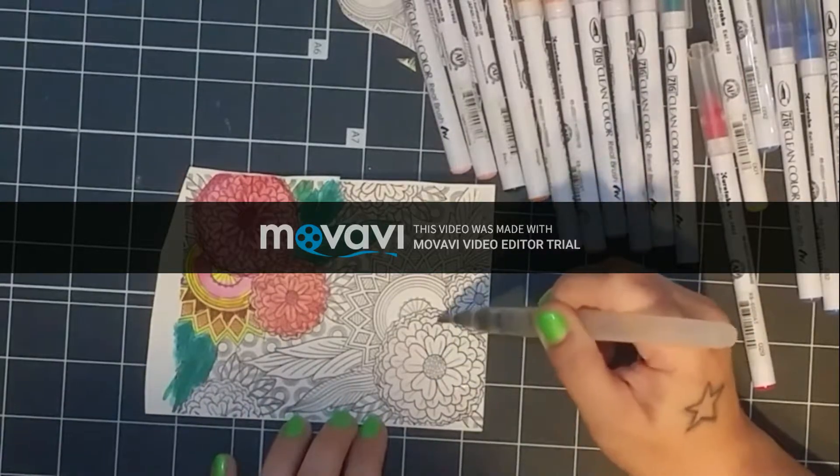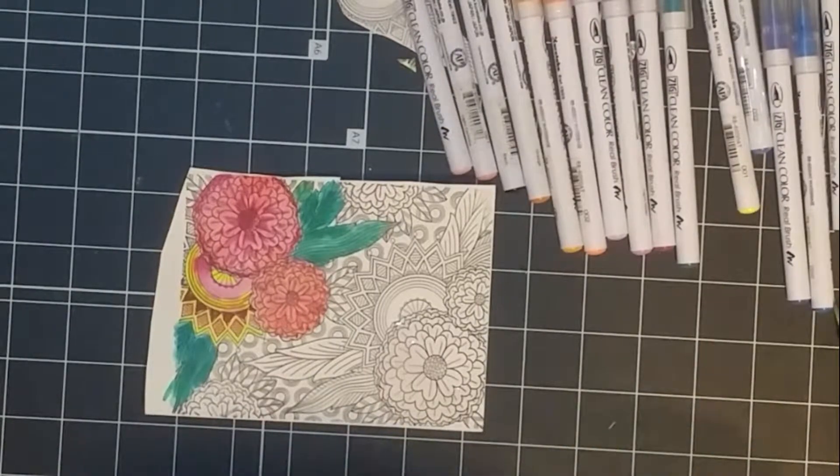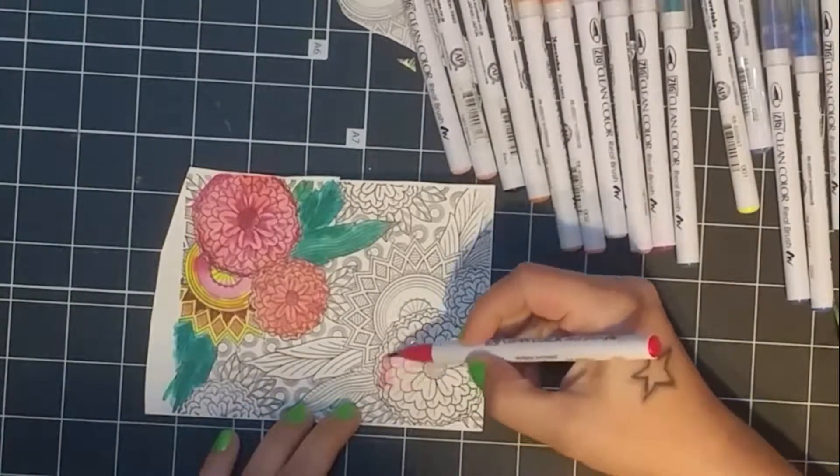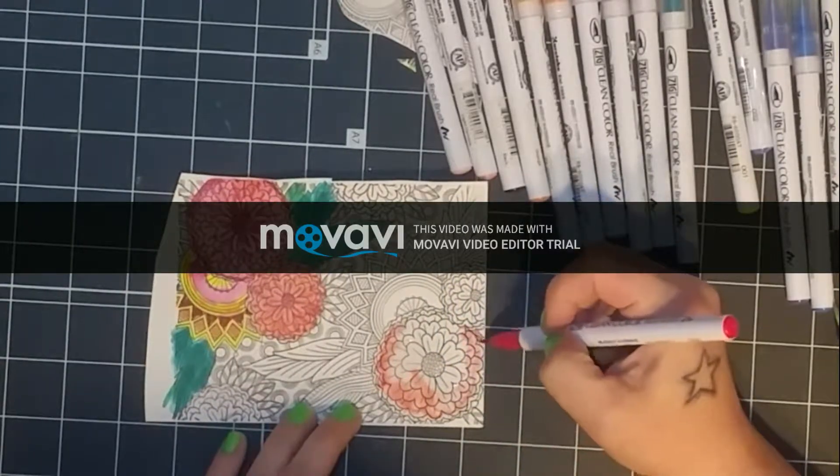When I use my blender brush, I'm only putting very small amounts of water down onto the cardstock. Using too much water can make the cardstock pill up and then you'd have a mess and probably have to start over again.